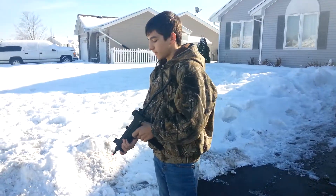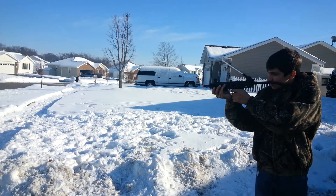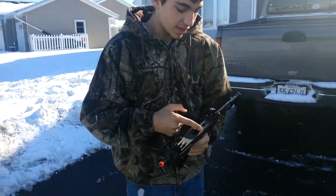Alright, and here's the rate of fire part in full auto. As you can see, it shoots pretty fast at like 20 rounds per second and it's very effective.